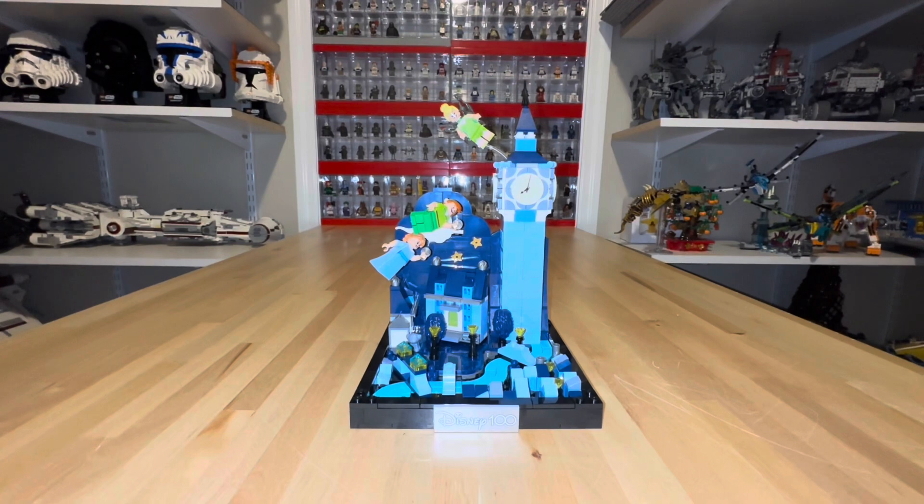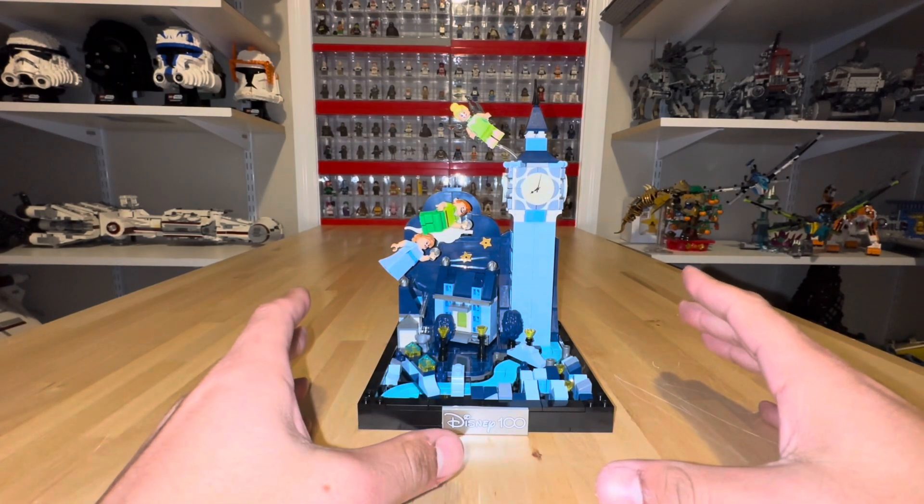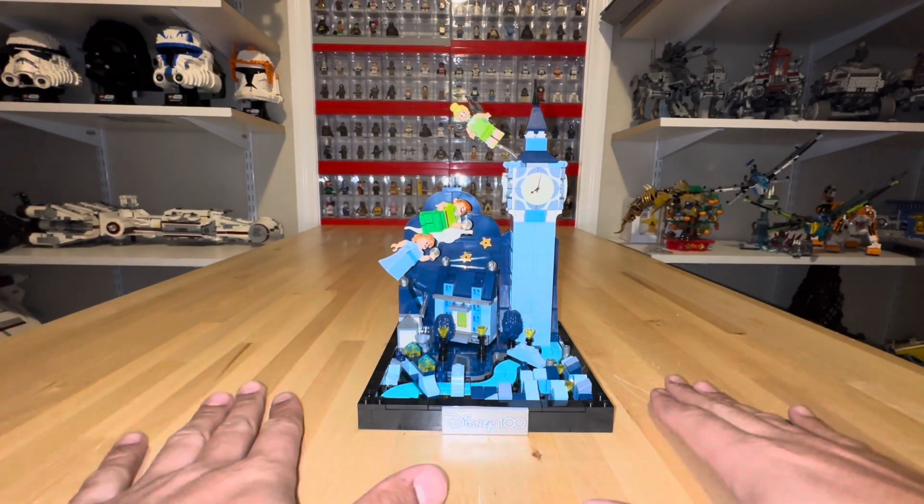Here we have the finished product of Peter Pan and Wendy's Flight. This is a very simple build — it took me less than an hour. I really enjoyed it. I do like the kind of pale blue and dark blue colors they used.